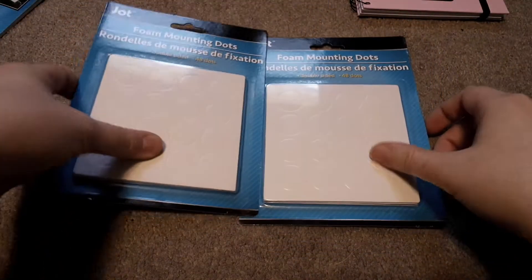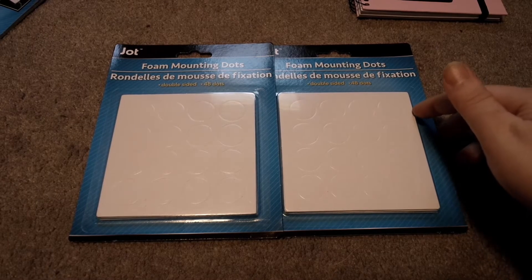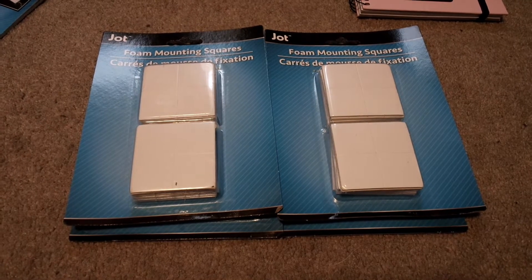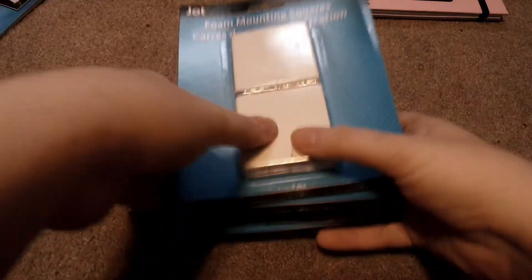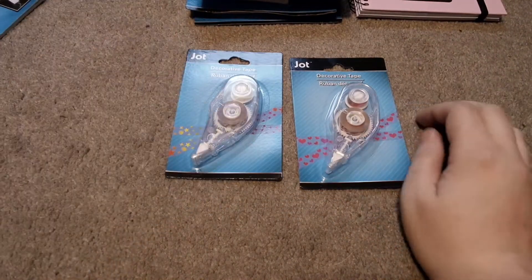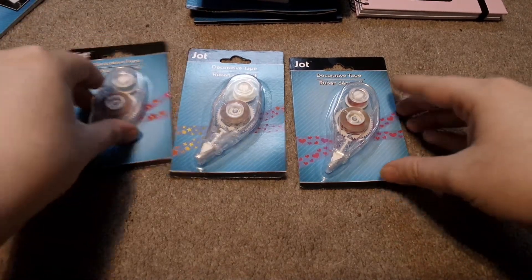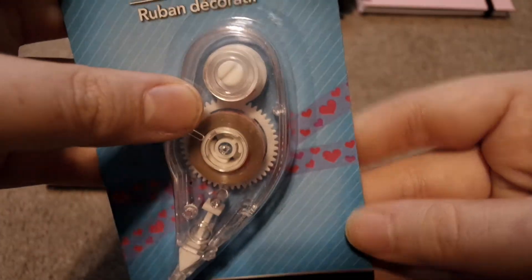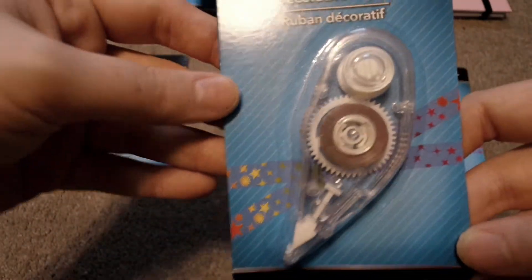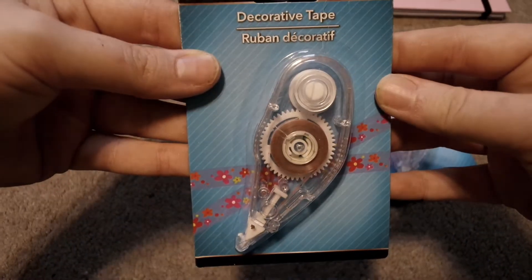Then we have some foamy mounting dots as well as some foamy mounting squares. I thought these would be perfect because they are different sizes, and with the crafting I do I can have more of a 3D effect. Then we have some decorative tape. Dollar Tree is like on point — I went to three different Dollar Trees that are not in my town and they are on point. This one has hearts, this one has stars, and this one is just flowers.